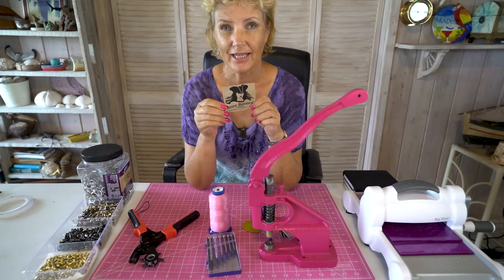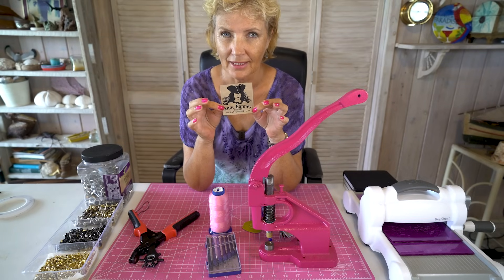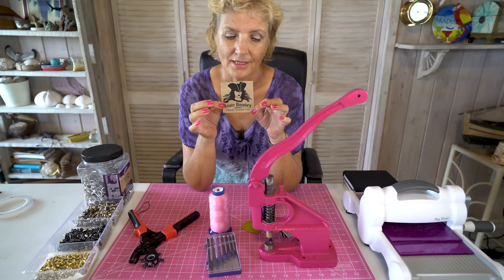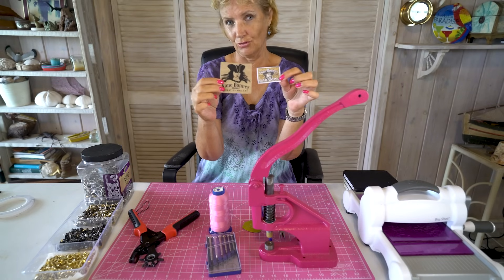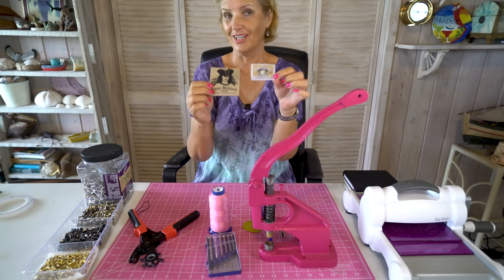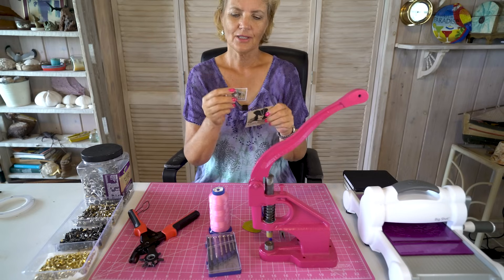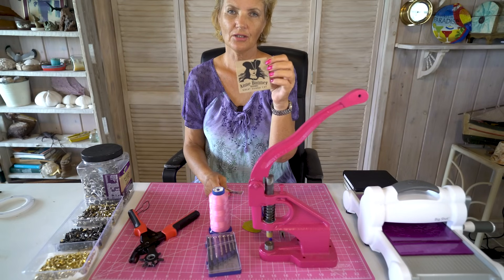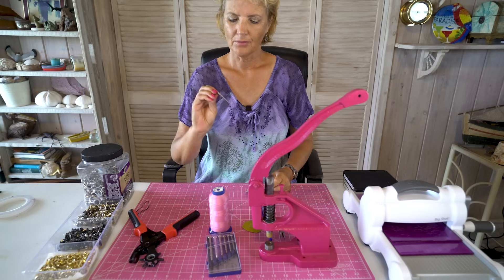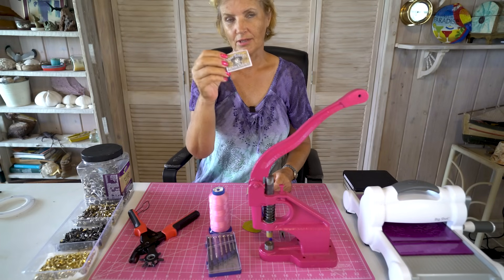It's nice to have your own branding — your own brand. Mine is Anne Bonny for Anne Bonny Bags. I started off with a smaller label and then progressed to a bigger one because I really want to be seen. This is faux leather that I buy from Studio.com, and this woven one I bought from China or somewhere.